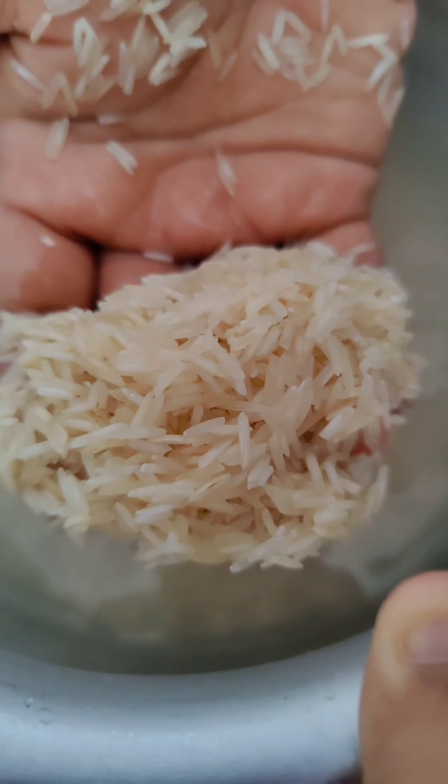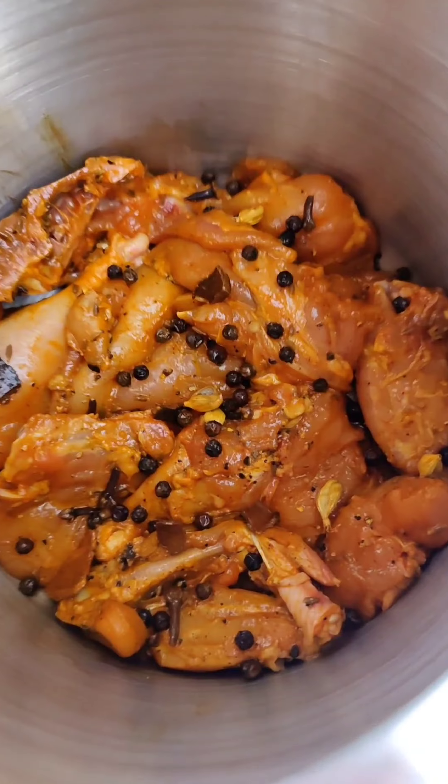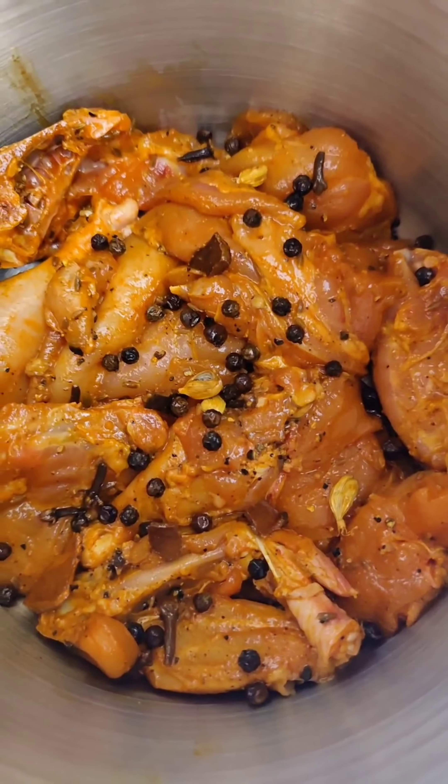Now we'll take some basmati rice, soak it in water for almost 20 minutes, then strain it. Then we cook it in boiled water with some salt, oil, and spices. Now we've put the chicken in the cooker — let it cook.